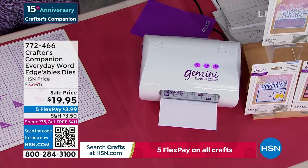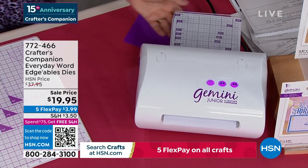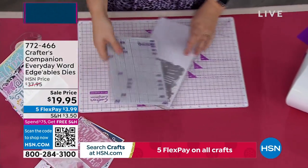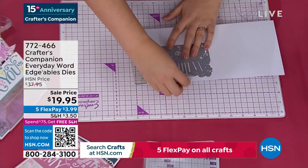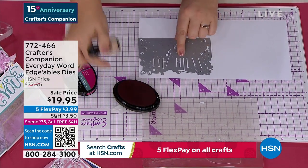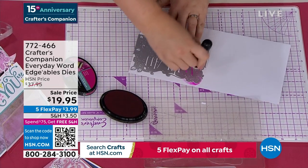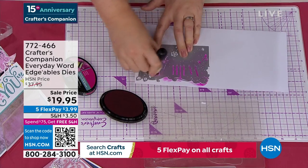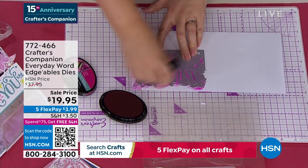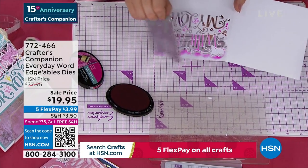They will all work interchangeably with any die-cutting machine. If you want one, check our collection — we've just restocked all of our die-cutting machines for the holiday season. While I lift this off, I'm just going to take a little bit of color, because these are all stencils as well. Every one of our dies is also a beautiful stencil design, so I can just rub over with a little bit of ink and put color into all of the background pieces.